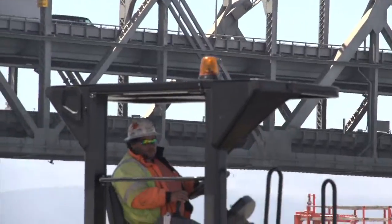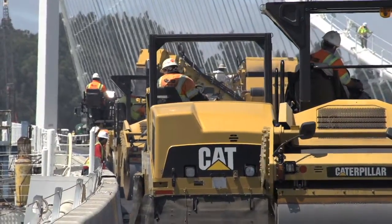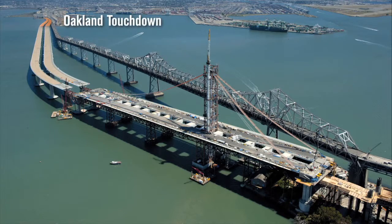It will take ten days to pave each deck of the self-anchored suspension span. The paving is only taking place on the self-anchored suspension portion of the bridge. Three quarters of the bridge is already paved but will require some work before the bridge opens.